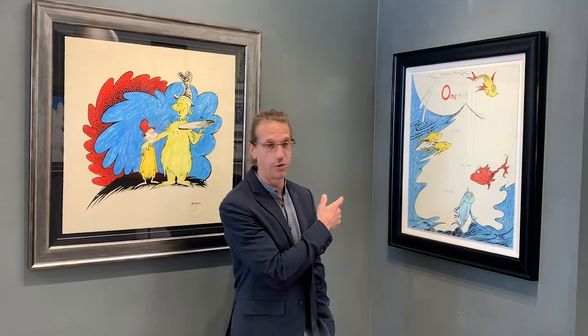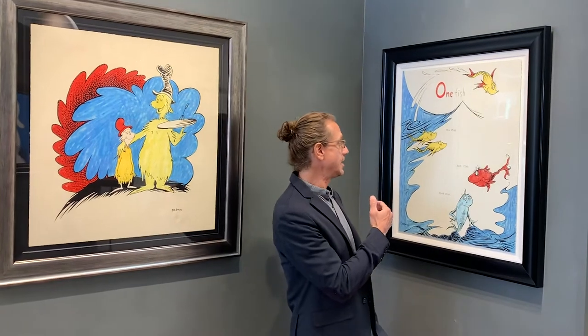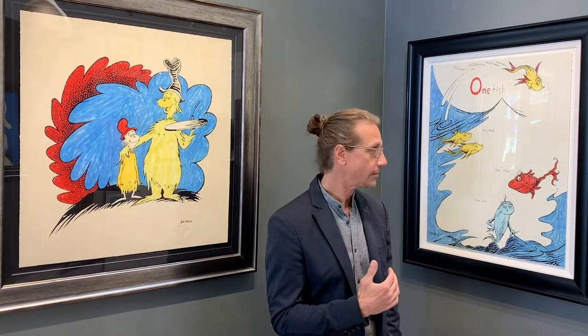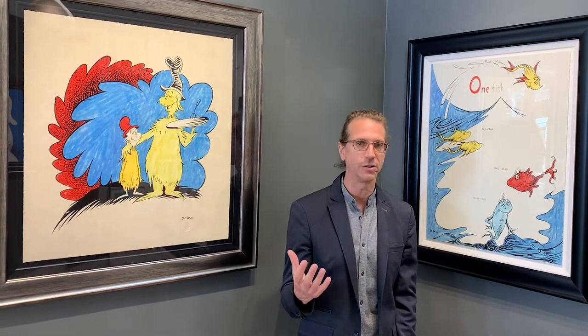We're here to talk about the newest release of the 60th anniversary work. Many of you have reached out to us hoping for an image from One Fish, Two Fish, and I'm happy to say we're here to see the newest work from that book, right here. This is the One Fish, Two Fish 60th anniversary work, and it joins Green Eggs and Ham and a number of other iconic images in this collection. The One Fish, Two Fish work is really special in the message that Seuss conveyed, and he did so in a profoundly simple way.